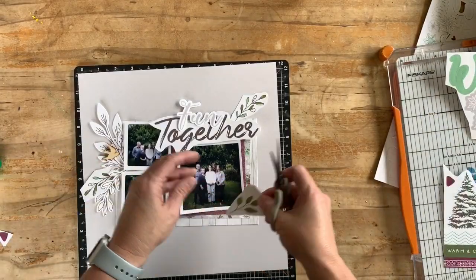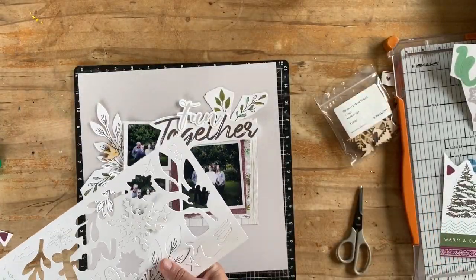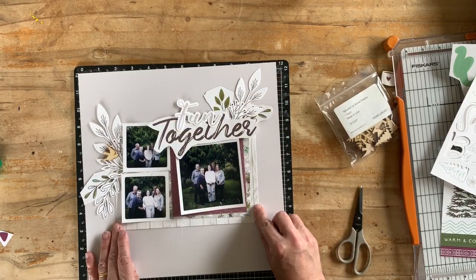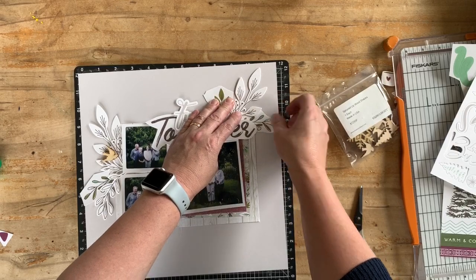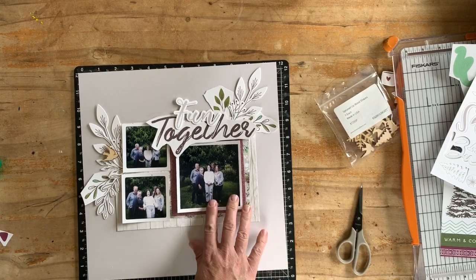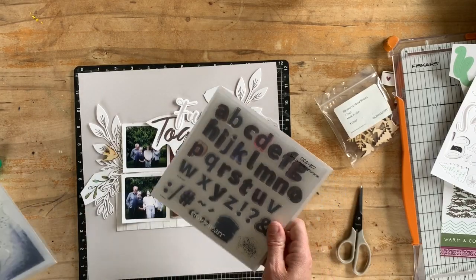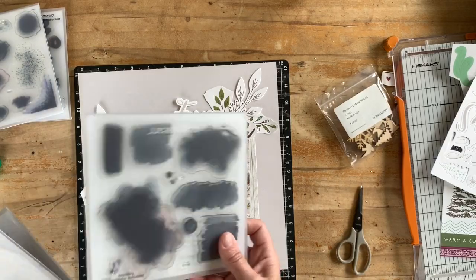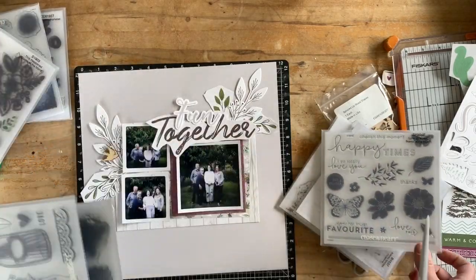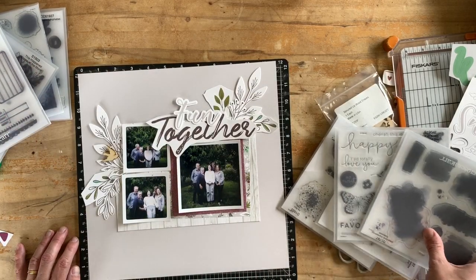I trim out some more leaves and tuck them in. I decide I need another die-cut leaf to stick on there. I really like having both stickers and die cuts — it adds a little bit of dimension without too much weight on the page. I'm quite happy with how that looks, and thinking through titles and other bits, I've decided I'm going to mess up the background a little bit using stamps rather than paint, which gives me more control over placement.